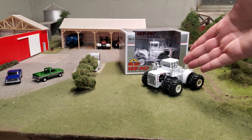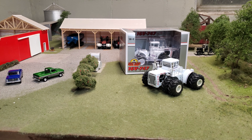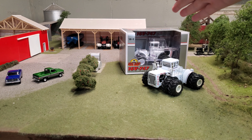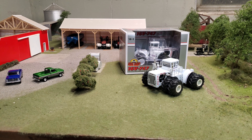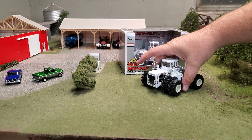I've got the regular 747 sitting here that came out several years back, and I thought I would get this guy out of the package. We'll do a little bit of comparison here, just to kind of see what's new, see what's changed, maybe compare those cool LSW tires to the original tires that came on the tractor.